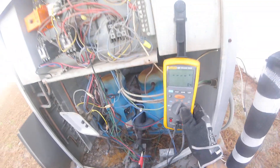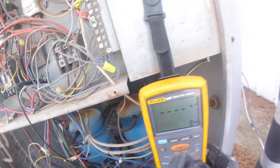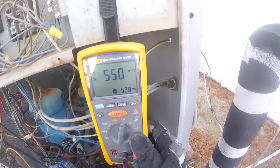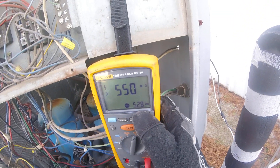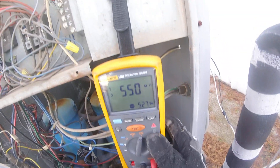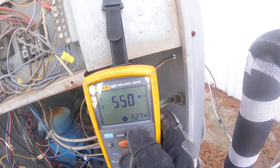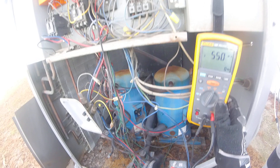Check the insulation of the compressor — same thing, let's go to both legs, because I'm applying 500 volts to it right now. Greater than 550 — it took it. I'm applying 528 volts to it right now, it took it. Third leg — it took it, greater than 550. I'm applying 520-something volts. The insulation is good on this compressor, so this compressor is good.